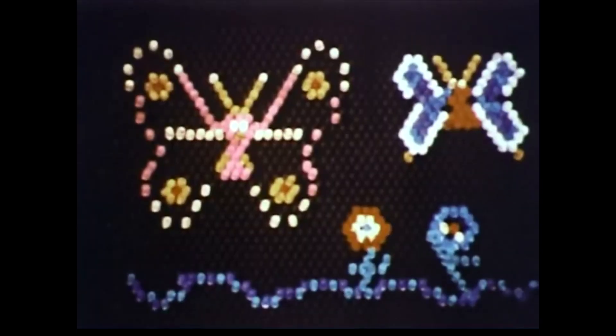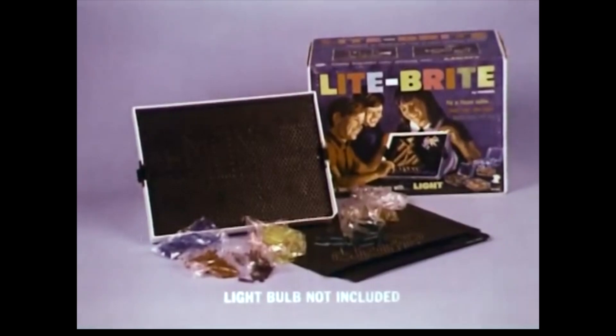Light Bright, making things with light. You can make lots of pretty pictures with Light Bright from Hasbro.